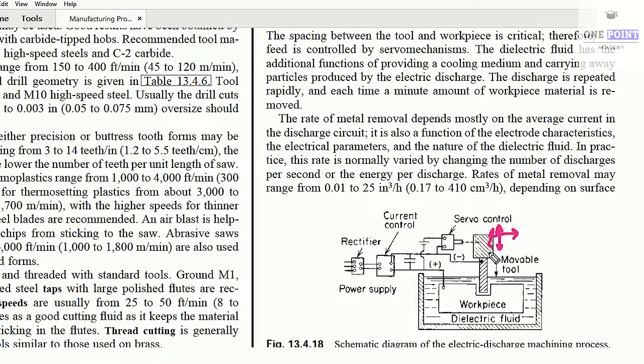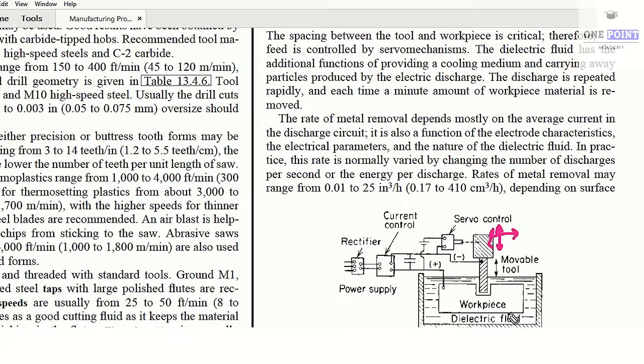The tool is negatively charged, that is the tool is the cathode, and the workpiece is connected to the positive terminal, that is the workpiece is the anode. The tool and the workpiece are dipped in a dielectric fluid, and the electrical connection is also established through this dielectric fluid.